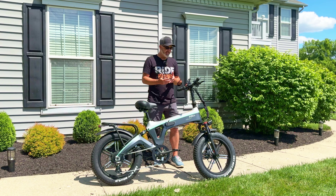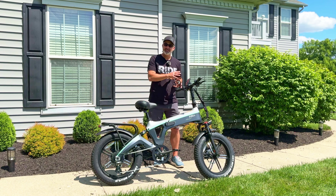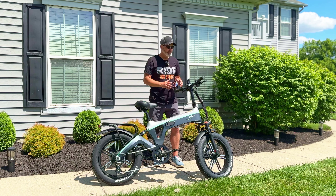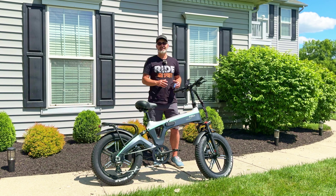It did take about 30 minutes to build, a little bit longer than I anticipated, but that's because they added a few things — like they actually included a rear-view mirror standard. I thought that was pretty cool. Little things like that make all the difference. So I want to take this on the road, test it out, check out all the specs while we ride, and at the end I'll give you my final impressions. Let's get on the road.